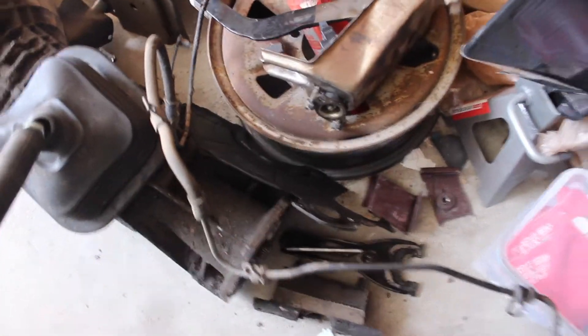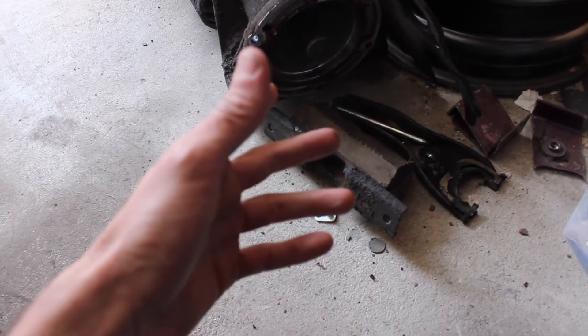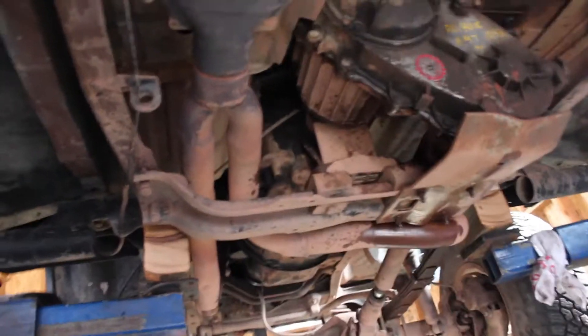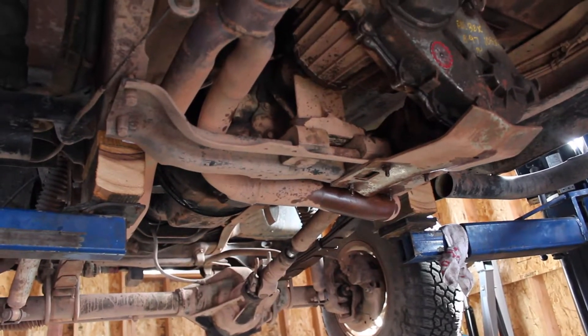I've got the dust cover, and my NP208 should bolt right up to the back with this six-bolt circular pattern. I have the transmission mount as well in case I can't use my existing one. I might have to modify the pedal or use the existing pedal I already have. I'm going to start underneath - getting the transfer case out first is the plan. The problem is I'm pretty sure I'm going to have to cut the exhaust, because this crossover pipe gets in the way of the transmission. I'll weld it back together after.